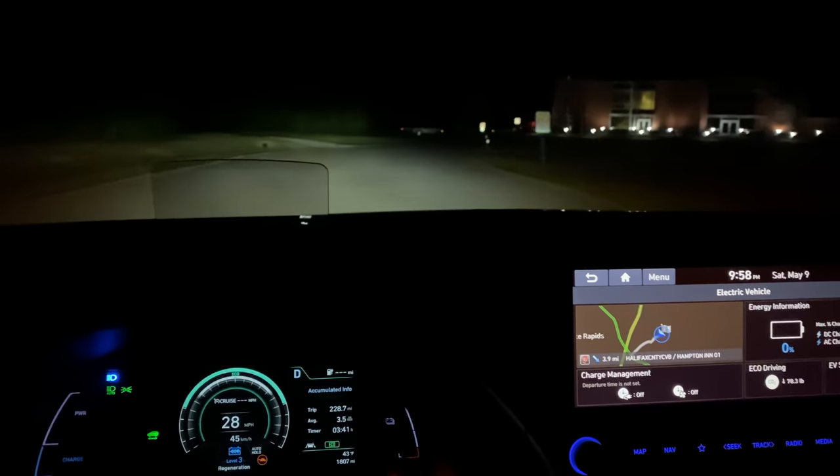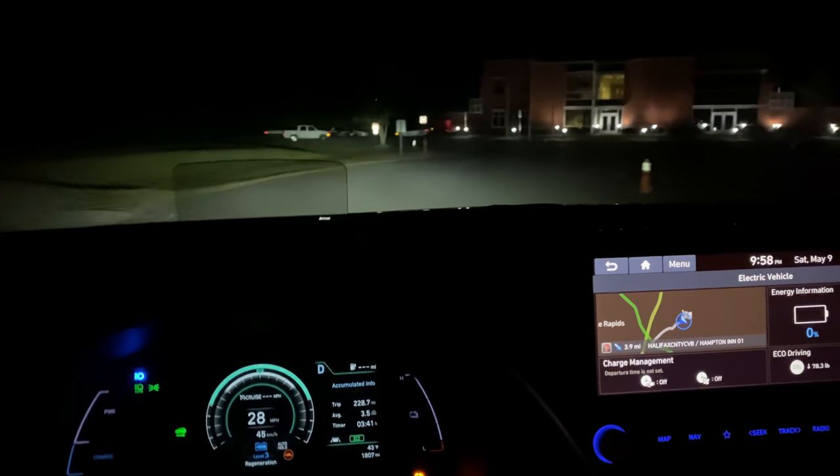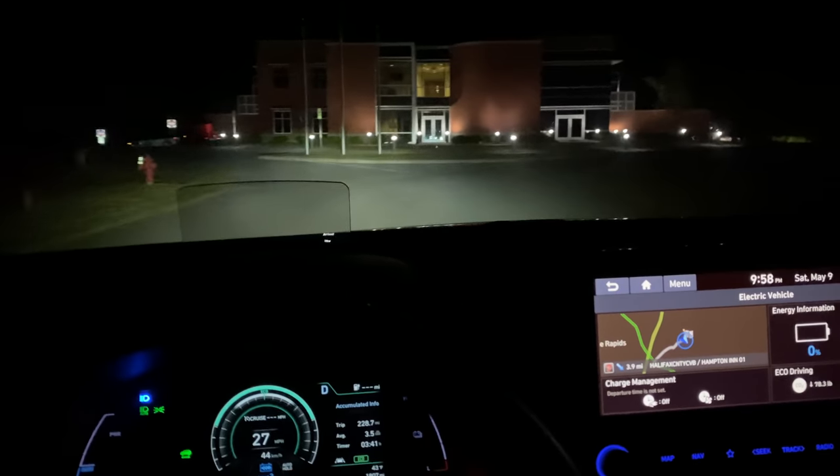Kona EV — even though it has a lower EPA range — officially went longer in the Out of Spec range test.